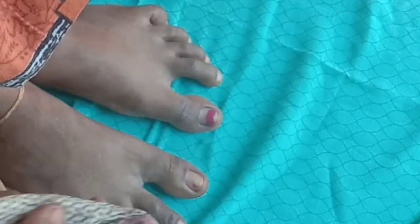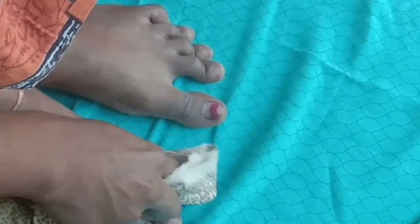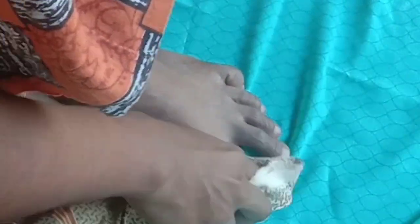This is a pedicure. I am going to make a pedicure.